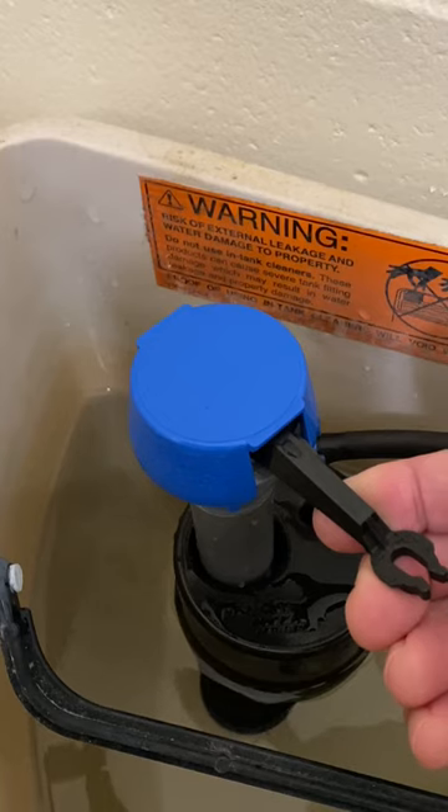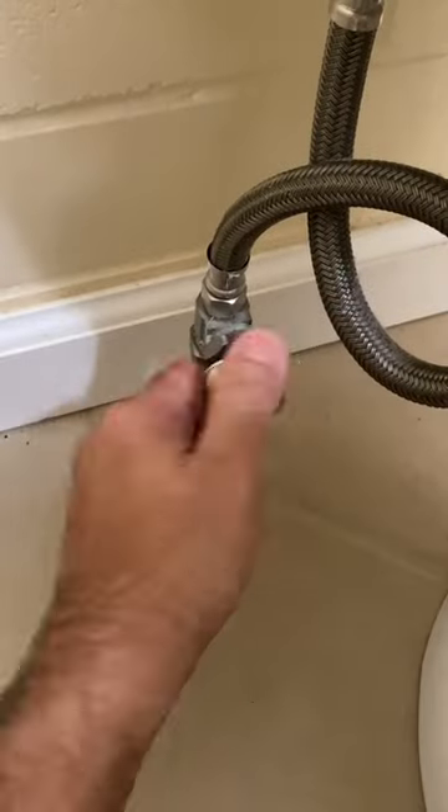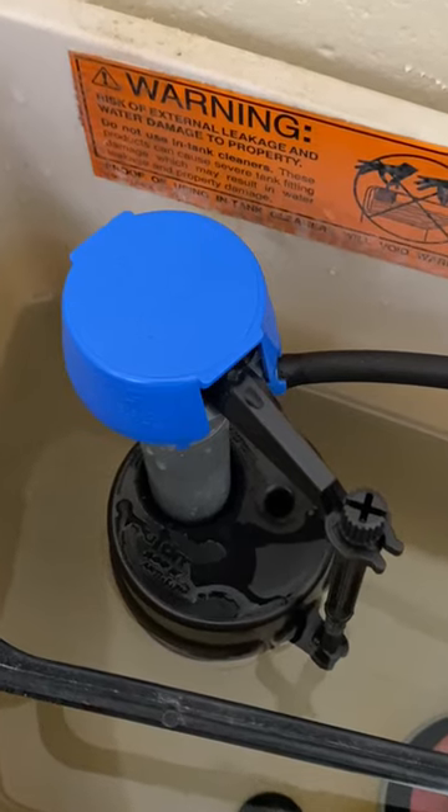Turn off the water valve. Hook the plastic float screw back onto the valve arm. Turn on the water valve. Verify that the water stops filling when the full level mark is reached. Adjust the float as needed.